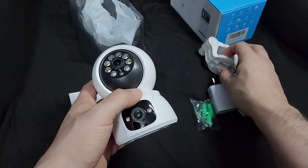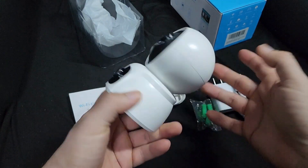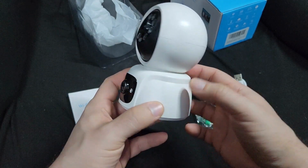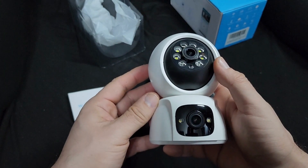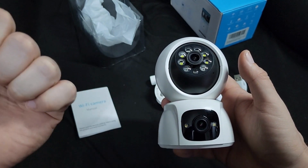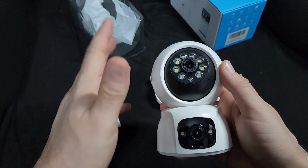The fact that you can mount it anywhere is cool. This thing rotates everywhere and you can control and position it however you like with the app. You can also do two-way communication and motion detection — all the features you'd expect from a security camera.